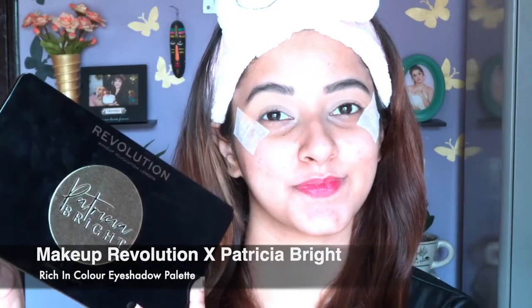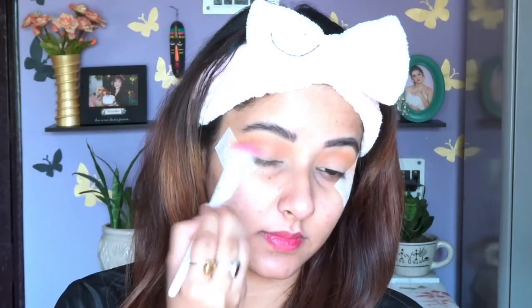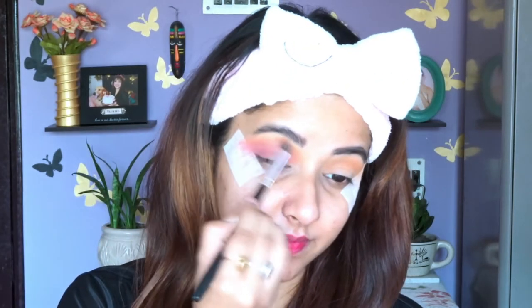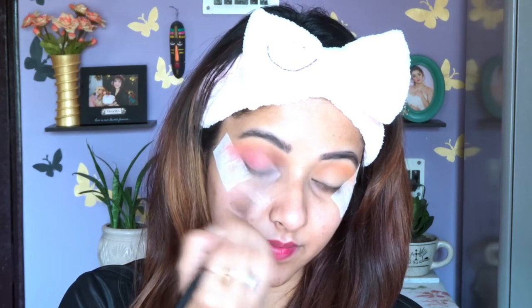For eyeshadow I'm going to use the Makeup Revolution Petrica Bright palette. For my transition shade I'm using 'Queen' — a very beautiful shade. I'm taking a fluffy brush and applying the transition shade on my crease line. Next I'm applying 'Taste the Rainbow' on the outer corner of my eyelid to create depth, then blending the transition shade and Taste the Rainbow together so there's no harsh line.